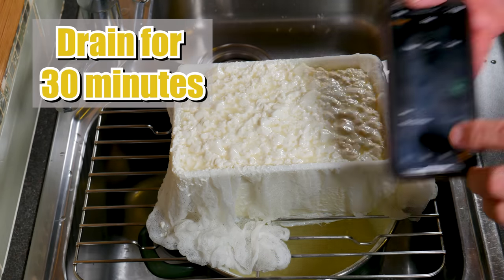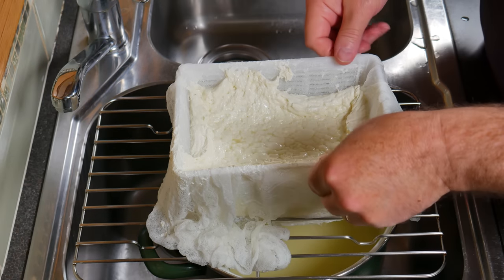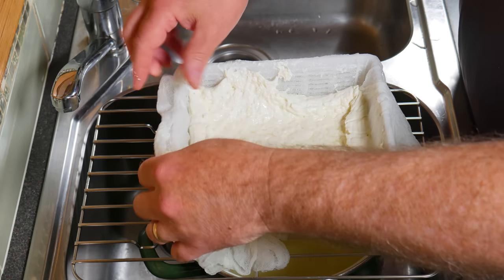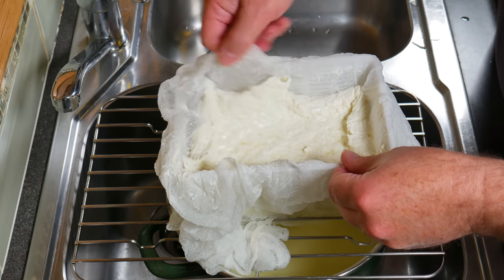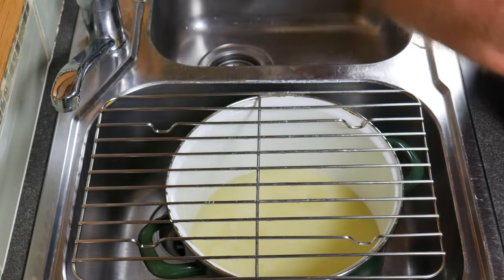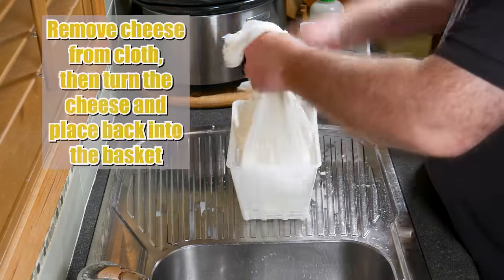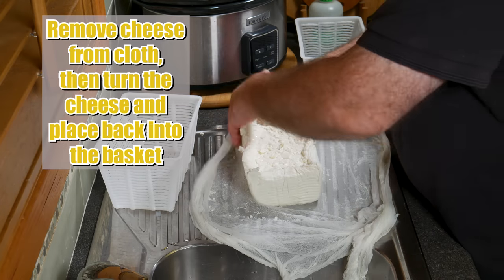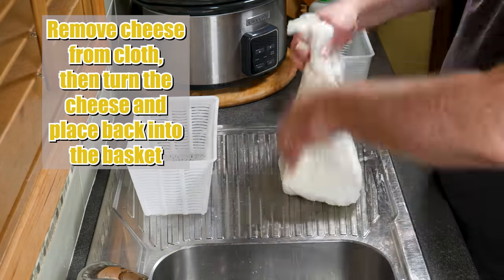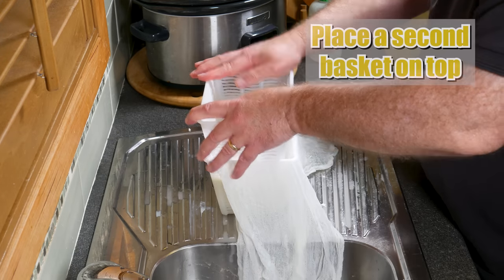I allowed mine to drain for 30 minutes. You can see it has shrunk away from the cloth. Just give it a bit of a jiggle and you'll see the curds come away from the cloth — only slightly stuck. That makes it easier for the next step. Moving that to the draining area, grab all the cheesecloth and pull the cheese out of the basket. Then turn the cheese over very gently, removing it from the cloth. Turn it over in the cloth and pop it back into the basket, giving it a firm press down. Fold the cheesecloth over the top and place a second basket on top.